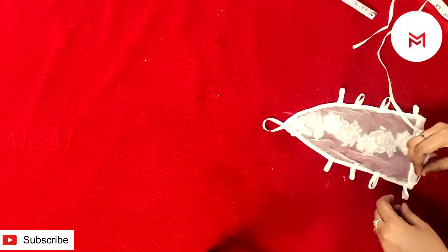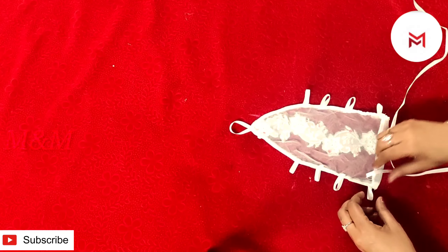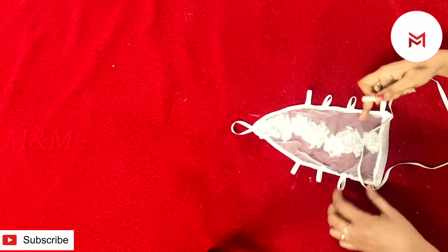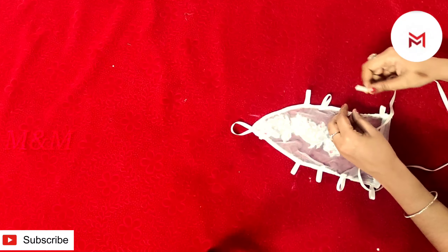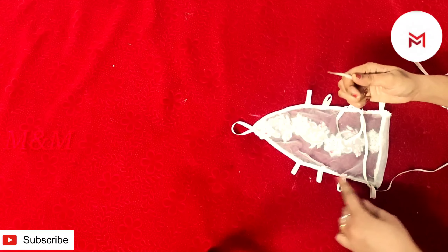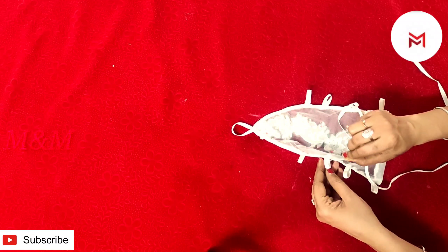We will do it on the top. We have set 15 layers to the top. Now we will put it on the top. We'll put it on the top of the large side. We will put it on the side and add it on the top, like this, as it is to add it on the top.